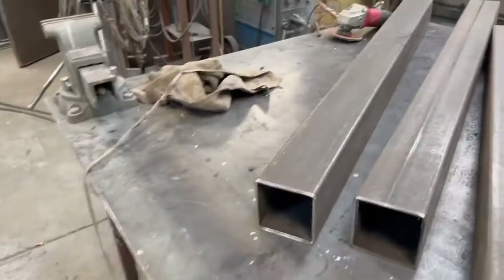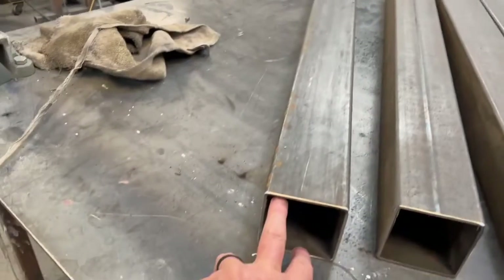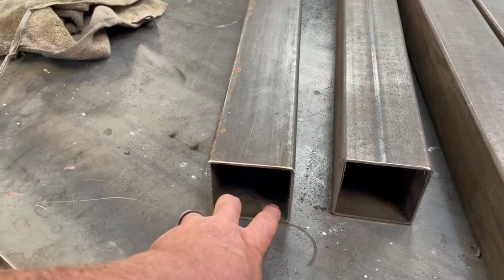Now these two here are going to be mounted on a step, so I'm going to put two holes — one in this corner and one in this corner — so that it won't rock back and forth, side to side as you're going up the stairs. The structure itself will keep it from moving front to back.